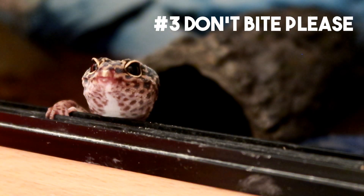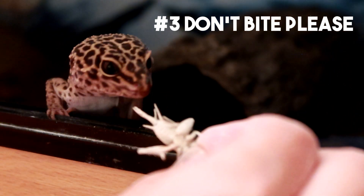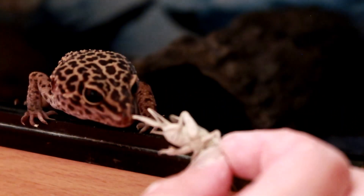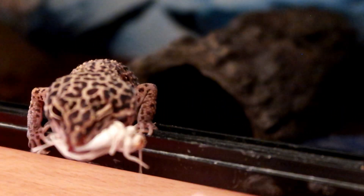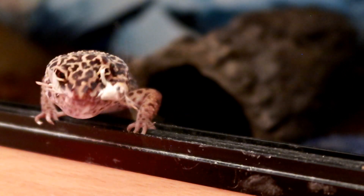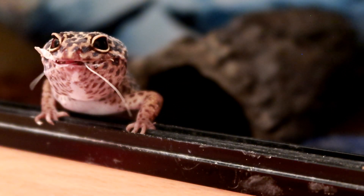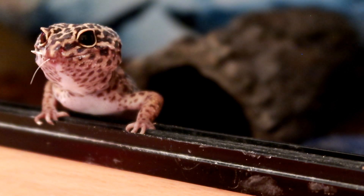Hack number three: hand feeding. This can be great when you want to bond with your gecko — it earns trust, it's fantastic. However, a leopard gecko's aim isn't always perfect. So if you are literally hand feeding them and want to avoid them biting your skin, make sure when you hold the cricket you put your nails facing towards the gecko. That way if they miss the food they tend to just bite onto your nails, which are too hard to really penetrate, so they usually let go pretty quickly.